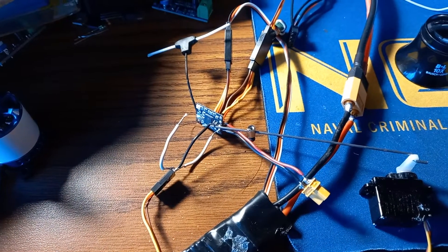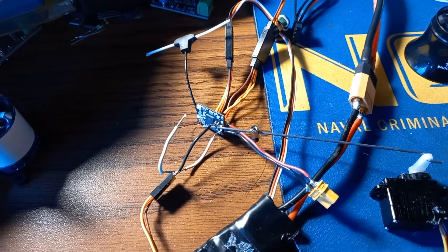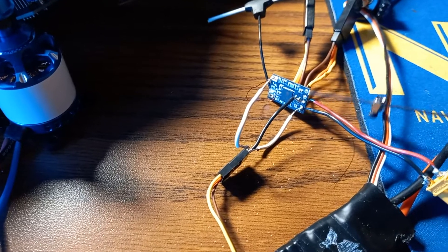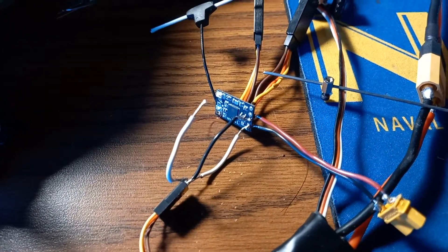I don't really see a reason why you would want to get the ExpressLRS to PWM converter, at least for wings, because now you can get three channels directly from your nano receiver.